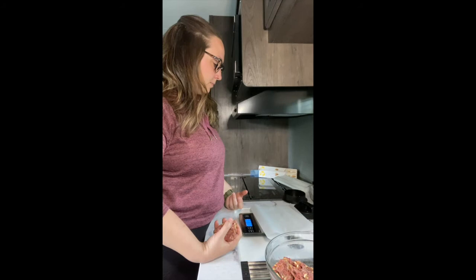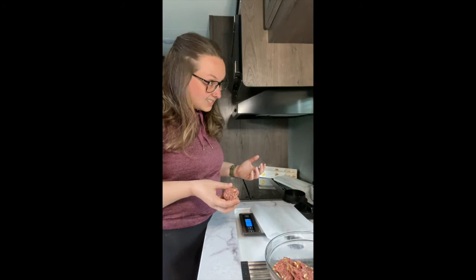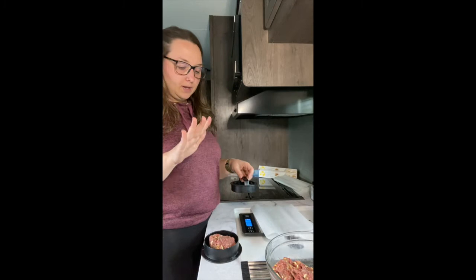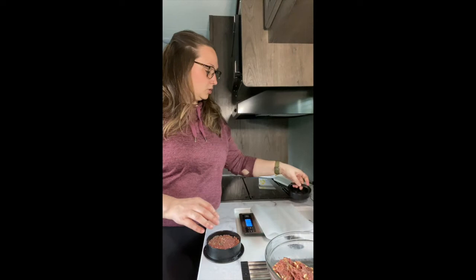I like to weigh out my burger patties so they're all the right size and cook evenly. I'm going to weigh out about four ounces of hamburger on my scale. Then I'm going to use Epicure's fabulous three-in-one burger patty press. This tool has the option to do full-size burger patties, sliders, and also stuffed burger patties — we'll do that another day.